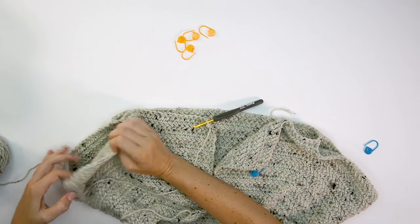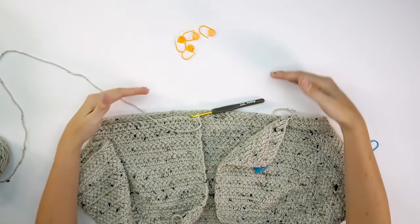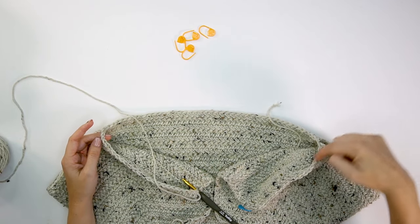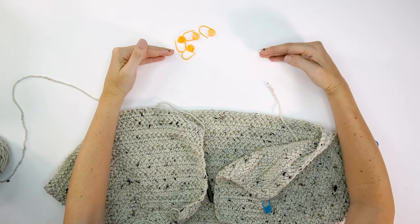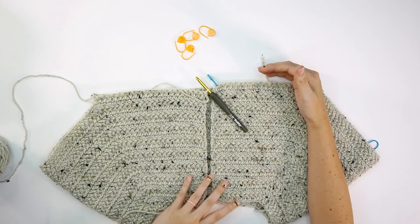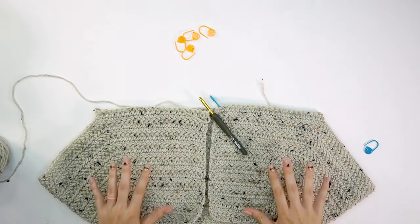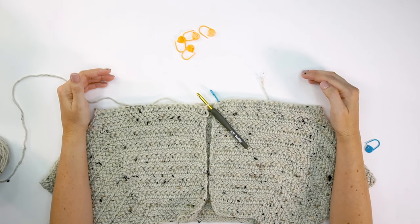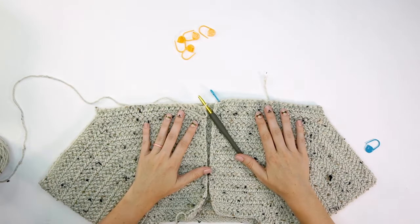For this next section, ignore the sleeves for now — we'll come back to them. We're working the body in rows until it reaches the height we want, working across all stitches and chains. For this size that's 92 total stitches, building the length of the cardigan. Think about how long you want it: cropped, hip-length, or a duster — it's entirely up to you. The best part of a top-down raglan is you can try it on as you go, and also account for the ribbing at the bottom.